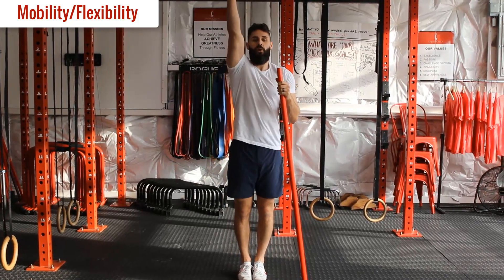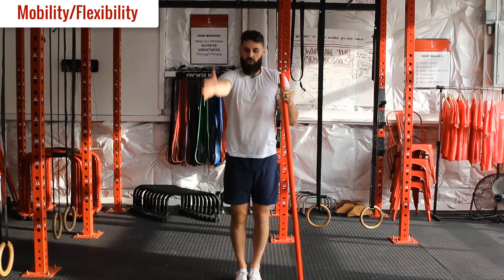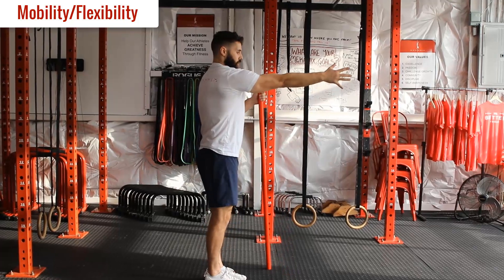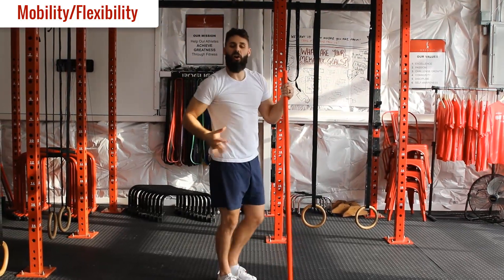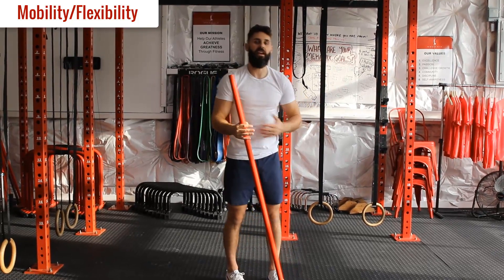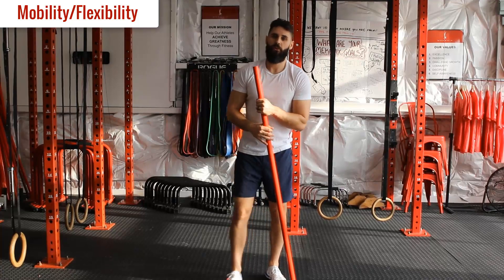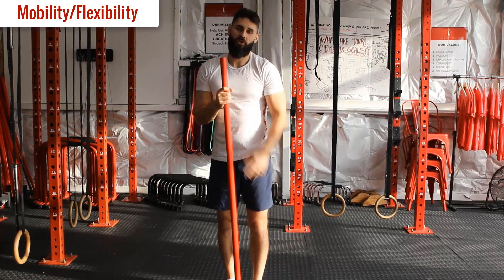Squeeze up overhead and rotate, trying to keep the arm as tight as possible to the body without compensating - control tension. That finishes our mobility work. We're going to go through two rounds of that, and then we'll get into our strength warm-up.